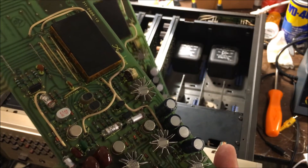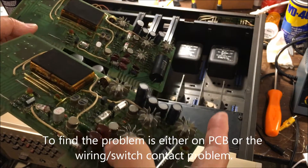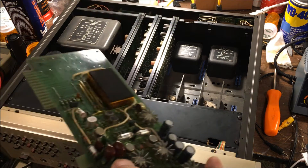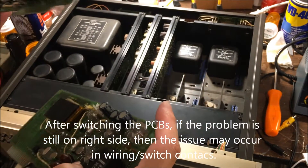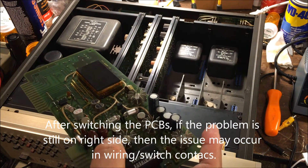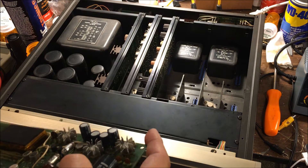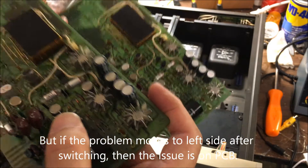What I'm trying to do is determine whether the problem comes from the PC board or from the chassis — any switch or wire, a contact problem. So when I switch right to left and left to right, if the sound problem is still on the right side, then you can tell the PCB may not have a problem — it's only a contact or switch problem. But when you switch and the problem becomes the left side, then the problem is on the PCB.